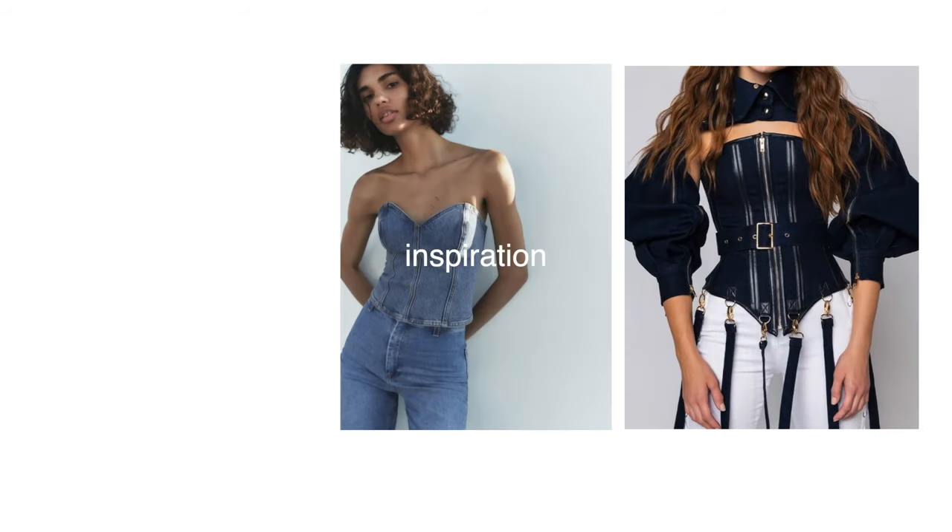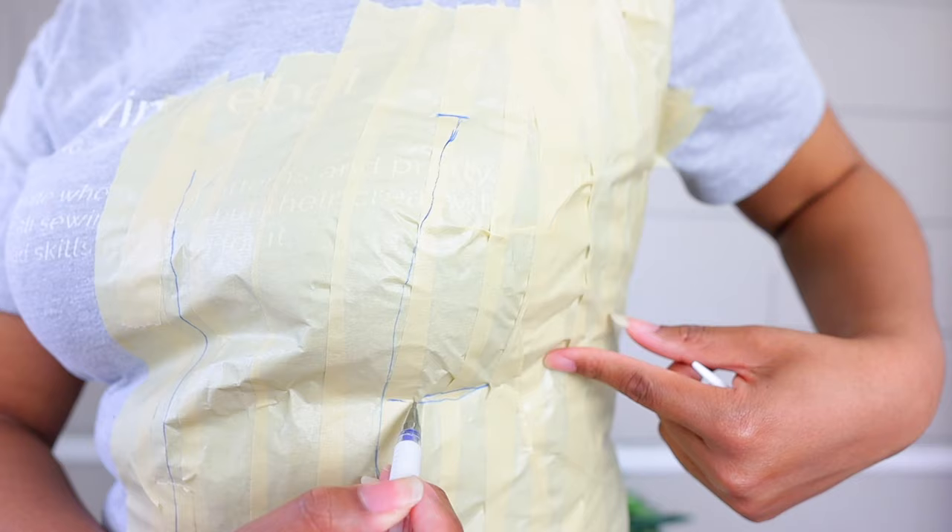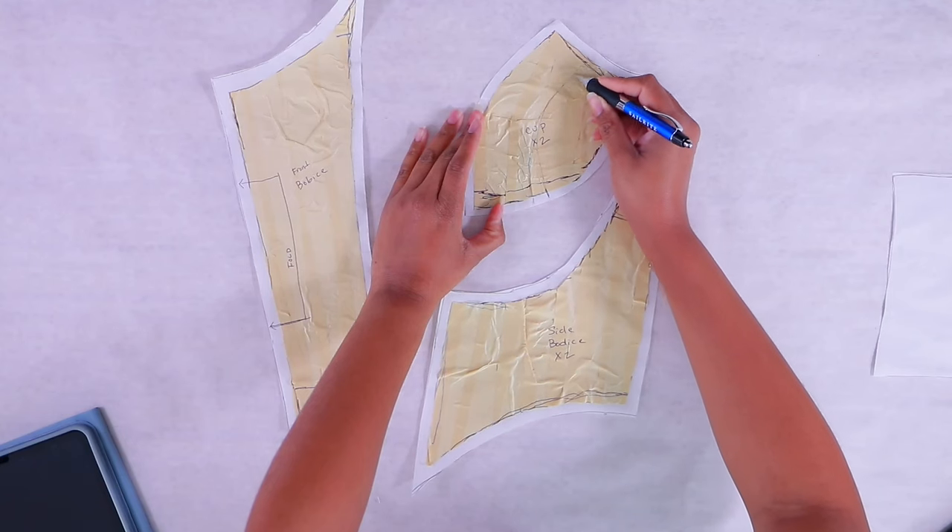This one is a good one because it is going to teach you some essential things you need to know in order to create an easy corset in your size. We're going to teach you how to make a pattern and how to make a simple corset in your size out of old jeans. Let's do it.